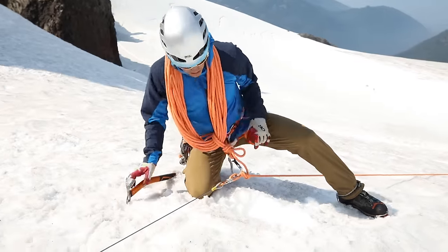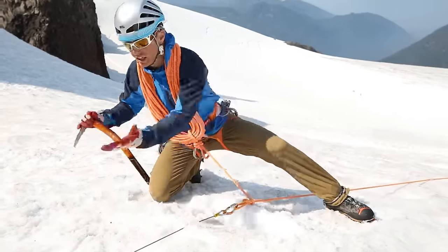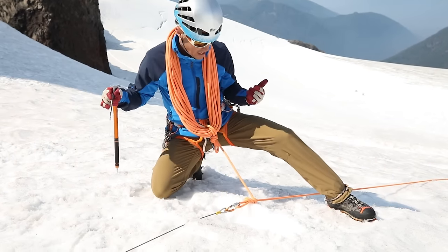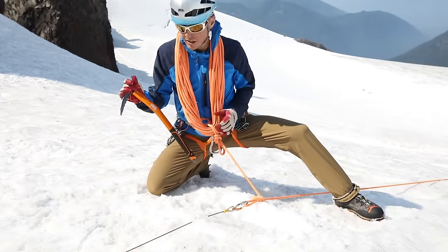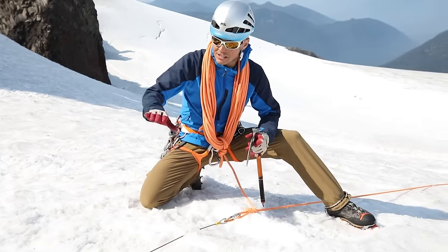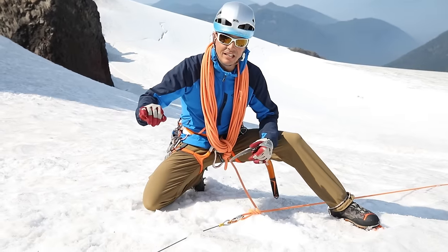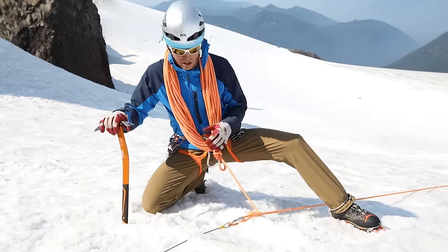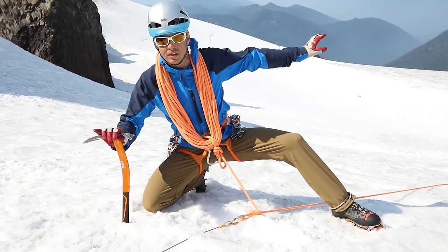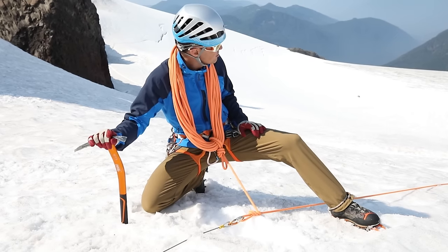If I feel good about that anchor, I can unclip — I'm still tied in here. If I have any sort of anchor failure, back into self-arrest. Now I need to decide how strong I think that anchor is. If I think it needs some help, I'm going to put another anchor in before I start moving towards the crevasse and figuring out how I'm going to rescue the person in there.